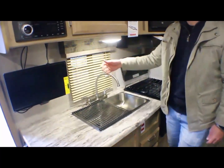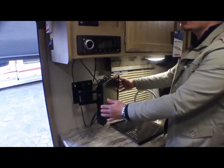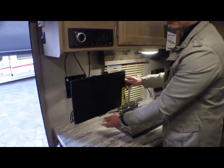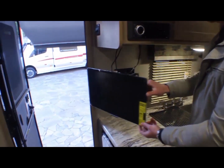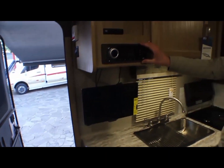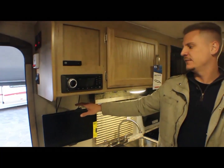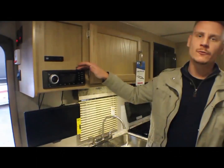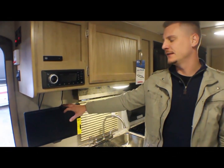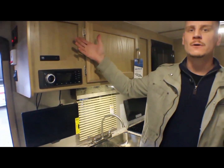Persiana. A TV você pode tirar daqui e olhar para os beliches, para a sala ou para a cama de casal — tem três funções da TV para olhar dentro do trailer. Tem um sistema de DVD e rádio que funciona para trazer a imagem para a TV. Bluetooth, funciona como DVD na TV e também como som externo na rua.